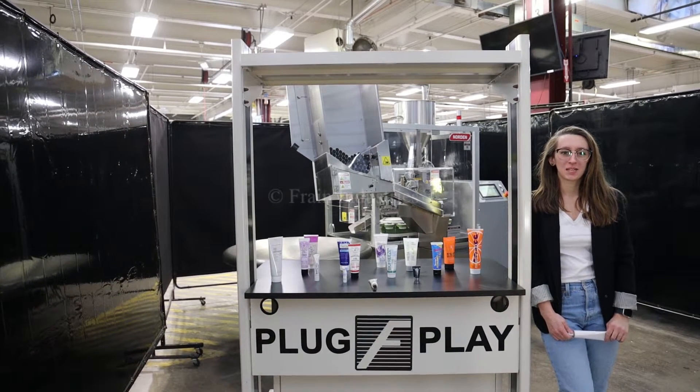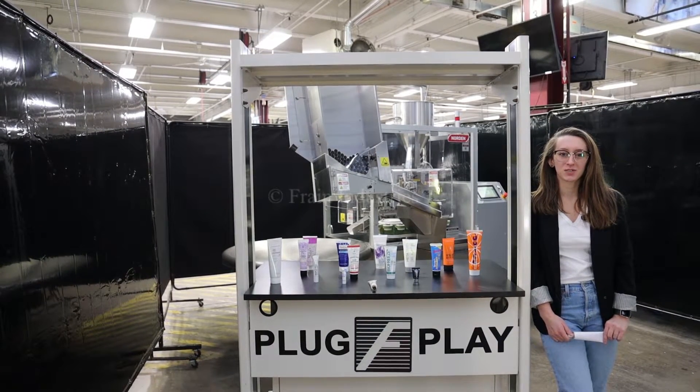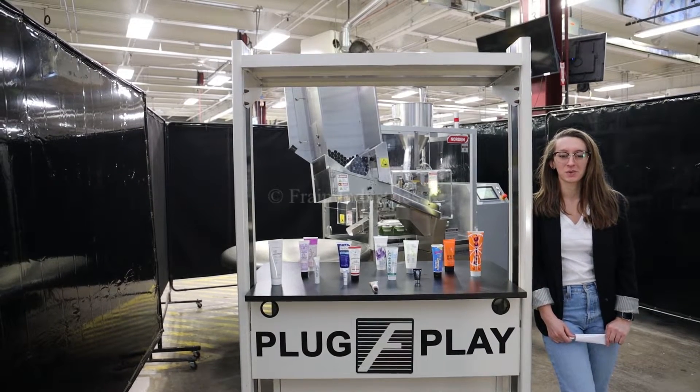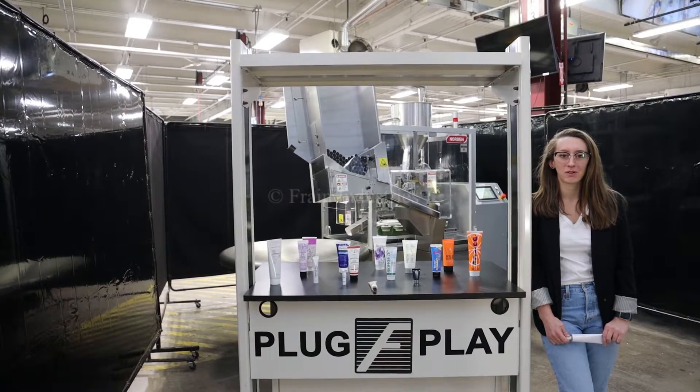Hi, I'm Elena with the Frank Group. Today I'll be cycling your Norden tube filler integrated with an optional accumulation table. This machine is currently set to three-phase 240 volts. We recommend reading the manual in its entirety before powering on the machine.